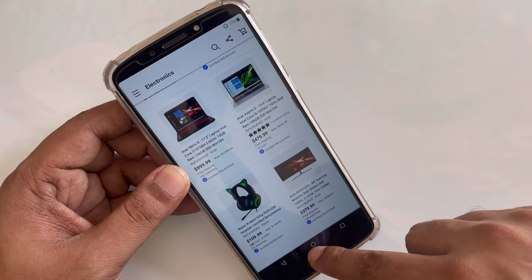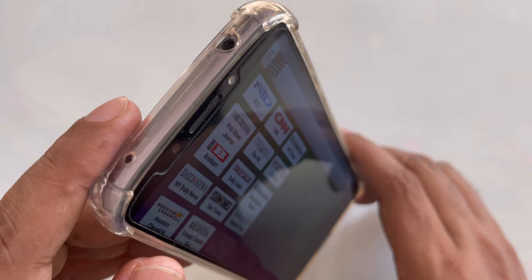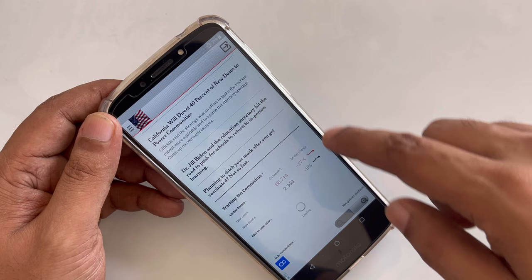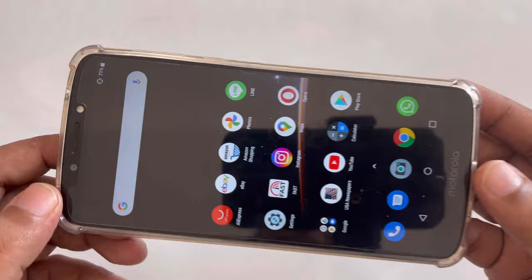Let's try to open something like news. Here I'm going to open the New York Times and New York Post — yeah, perfect, it's working. When I click a link it works perfectly. So how does it work? That is the main question in your mind.